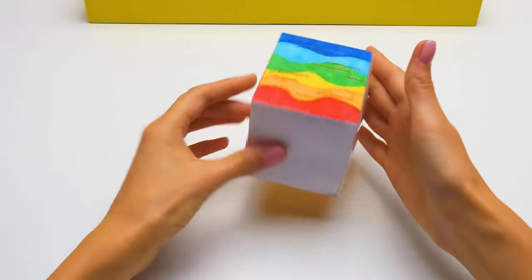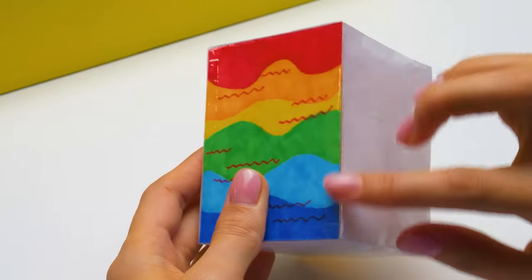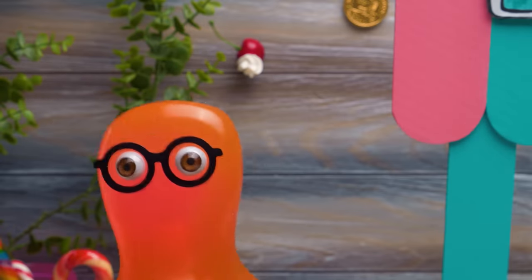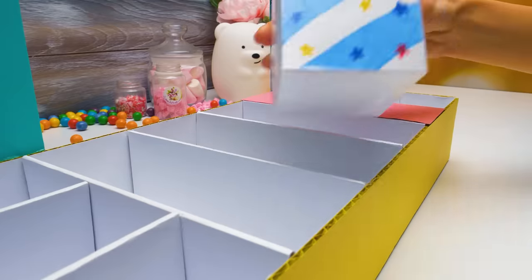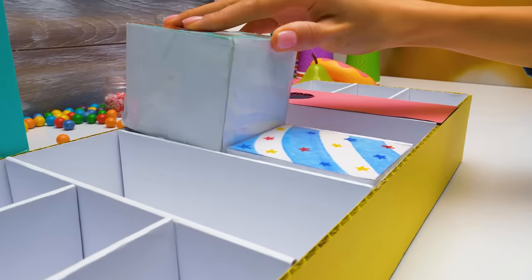Look at this cube! By the way, the sides that are not pasted over with adhesive tape will remain inside! What is this? Some kind of a box? And what will we put inside? Real ice cream? I think I get it! We gotta fill up our colored boxes with polyester batting! Do it, Sue! Doing already! And now our ice cream goes to its place in the stand! Nothing's complicated here!